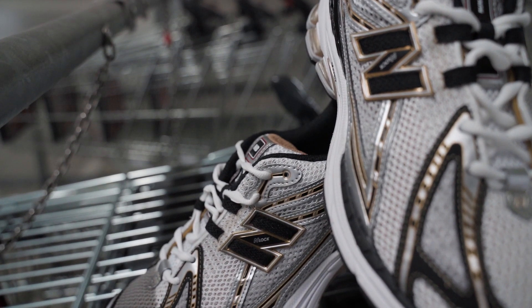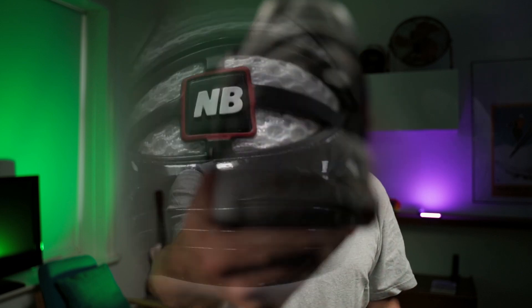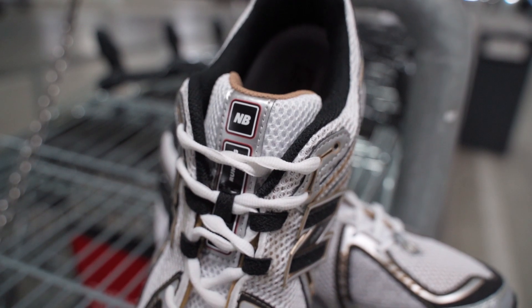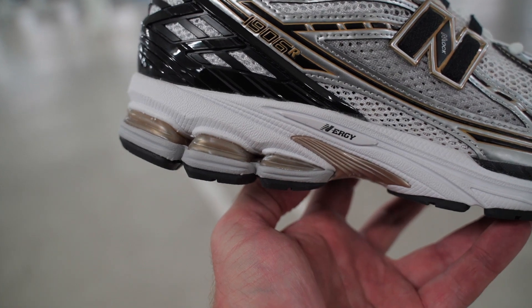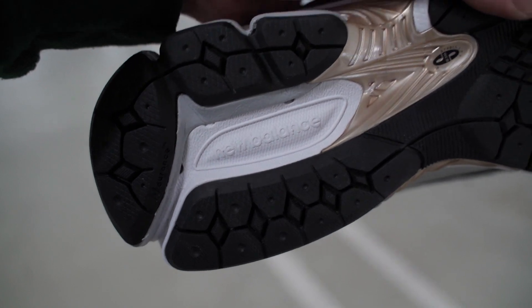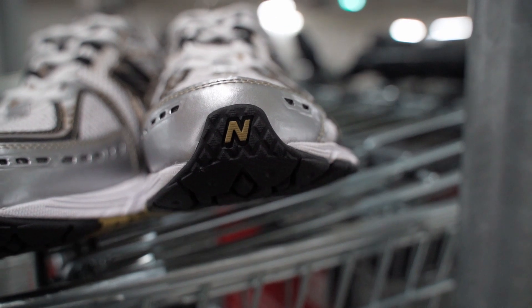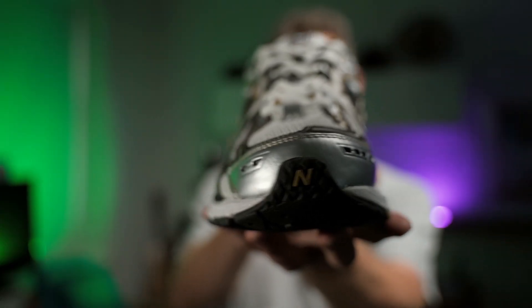They put so much bling on shoes in the 2000s, it's amazing. You get New Balance branding at the heel, at the tongue, at the lacing section, and at the bottom — the energy logo also has that 'N'. There's a New Balance logo at the bottom as well, and even the front lip of the outsole has a golden New Balance logo. It's an amazing shoe.